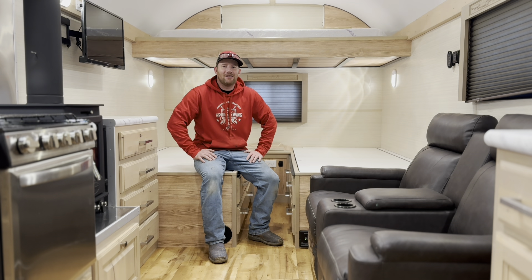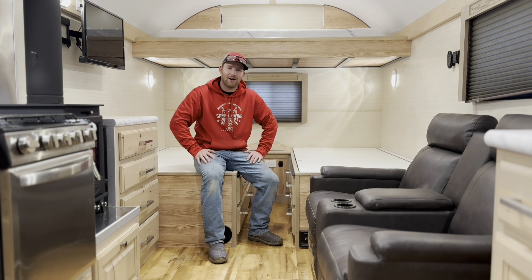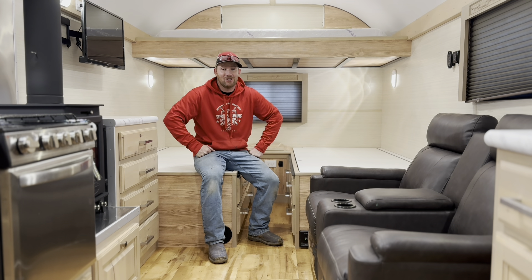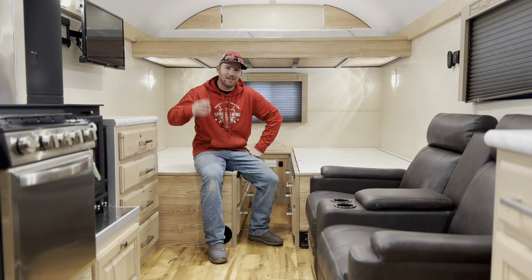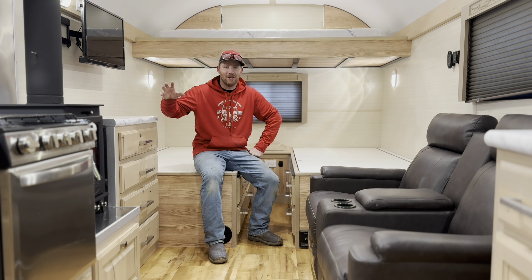Hey guys, welcome back to the channel. Today we're just into February — we're in the colder months, which in Utah this year has been a weird year. This is usually when we get all of our winter weather, but we're actually warmed up and raining right now. It's still relatively cold though — I've got the wood stove cranked up, feels nice in here. We love the wood stove; it's a game-changer.